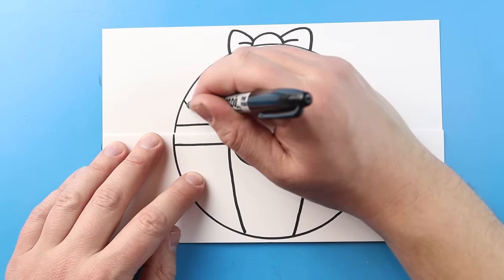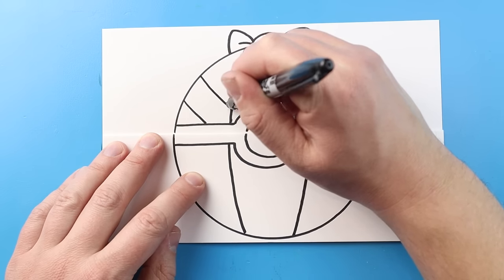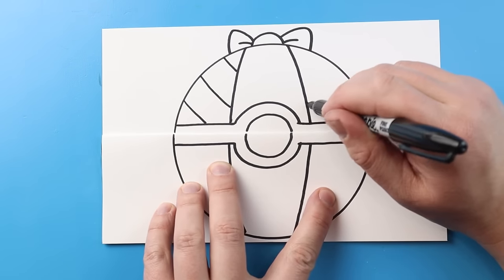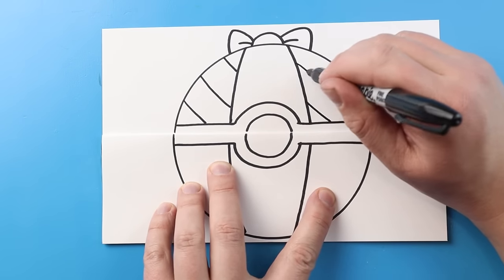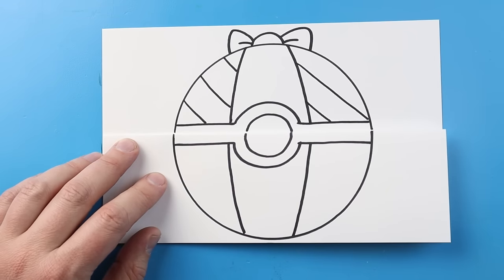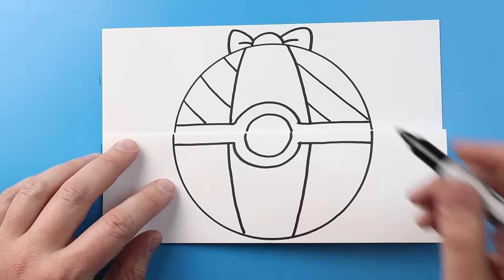Now starting here, I'm going to make some little diagonal lines right across here. I'm just going to continue these over here as well, and I'm going to eventually do a little red and white pattern on here, just so it kind of has a candy cane effect.